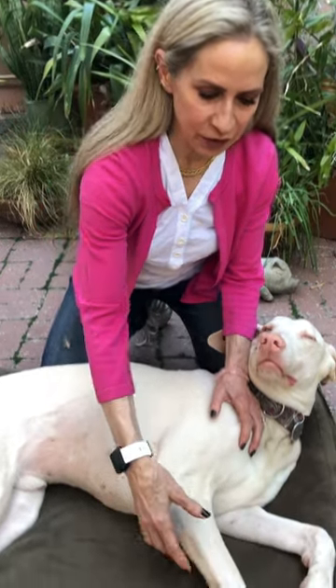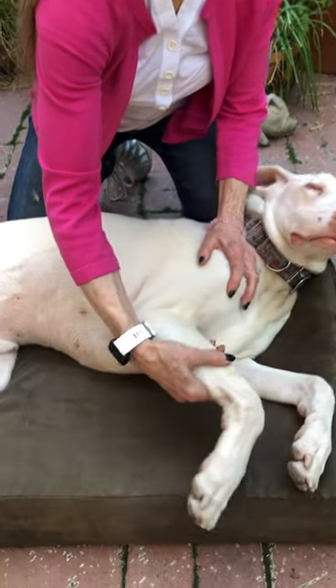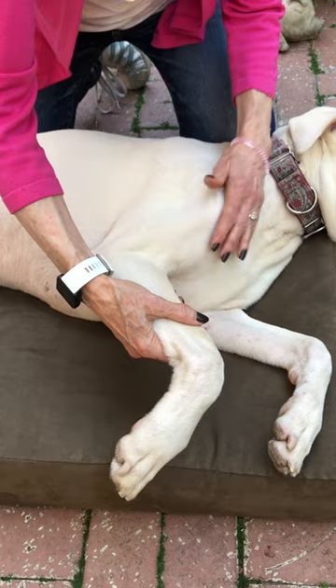I'm going to demonstrate elbow flexion and extension. I usually do this behind the dog, but you can switch positions and do it in front of them too. You're going to take your hand on the humerus here and your hand on the shoulder here.